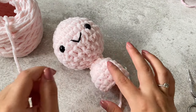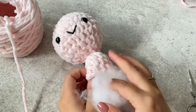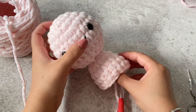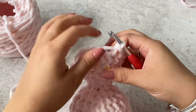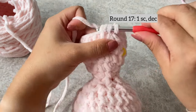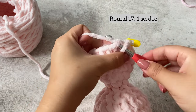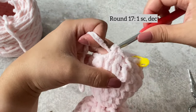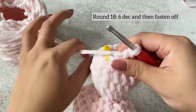We've now done three rows of single crochet. You want to start to stuff the body, making sure you stuff the neck so that the head doesn't go floppy. It should look something like this. We're going to do our decrease again to close off the body — one single crochet, decrease on the next row. At the final row of the body, we're going to do six decreases.